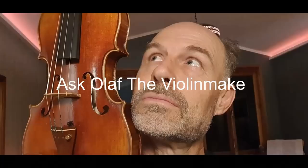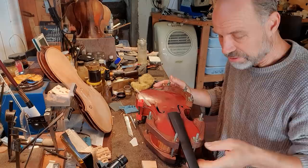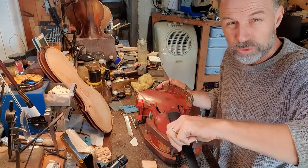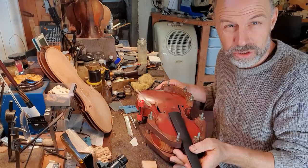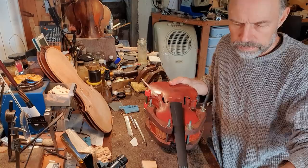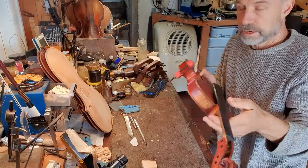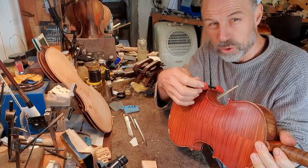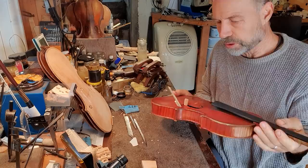I glued this yesterday evening, so it's time to take the clamps off. I actually really prefer letting the glue dry overnight — it just gives it that extra time to really work. There are bits of glue left; I washed as much off as I could while it was still wet, but there are tiny bits usually left, so I'm going to wash those off. I have to soak them with cold water first.